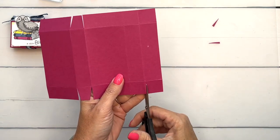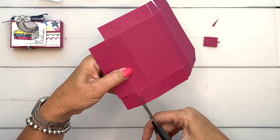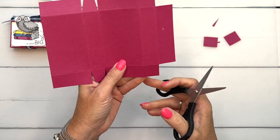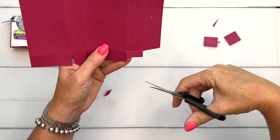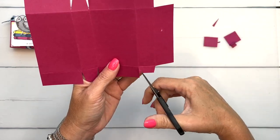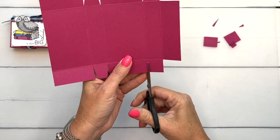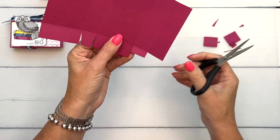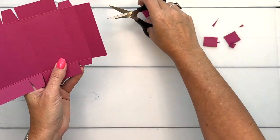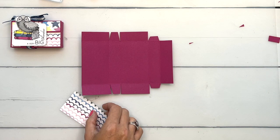Snip, snip, snip. Now come down to this end — we're going to completely cut off this square right here, we don't need it. Now come back to the side and we're going to cut this tab up and then cut it in half. This is a tab that's going to fold into the box, so cutting it in half makes it easier to fold in. Trim off the corners of that tab, then flip it over and do the same thing on the other side.